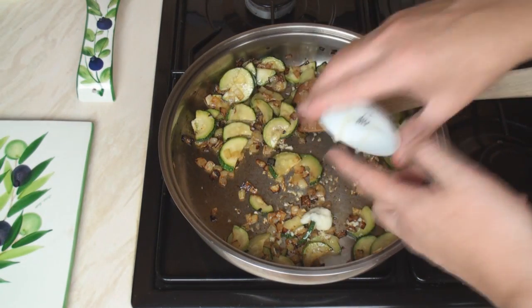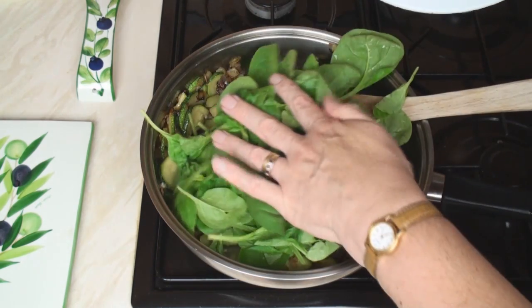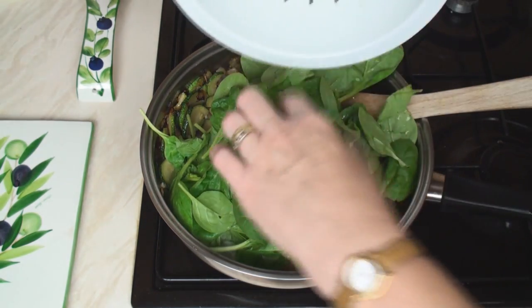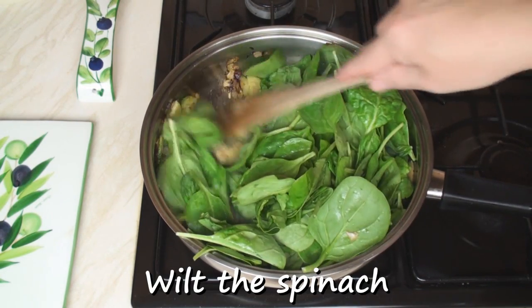Now add in the garlic and cook for 1 minute. Then add in the spinach and cook for long enough so that the spinach just wilts.